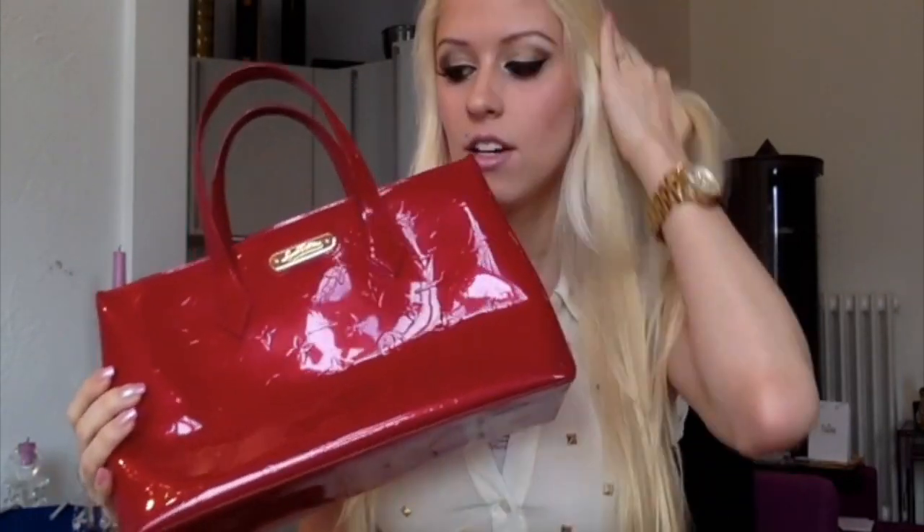So today I'm going to do a little review about it and show you what I can fit inside, so you have an idea how big it is and how much it holds.